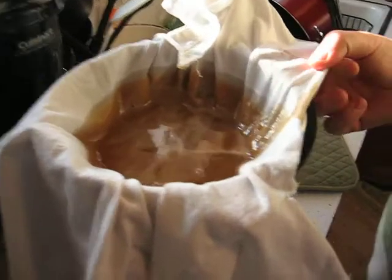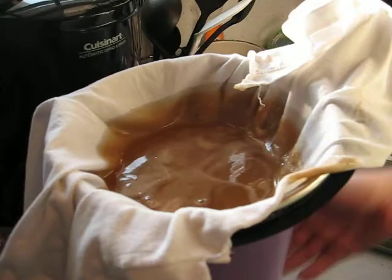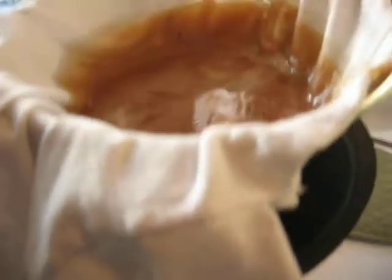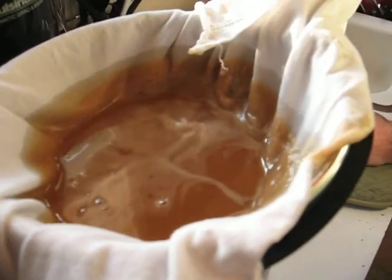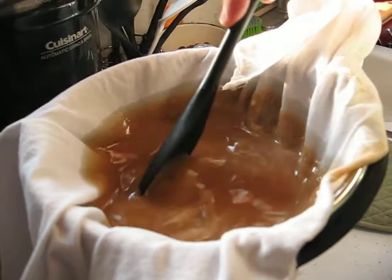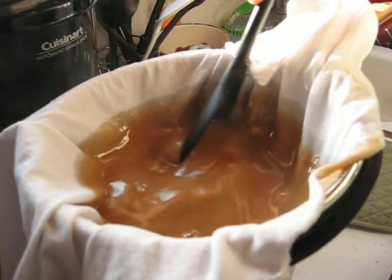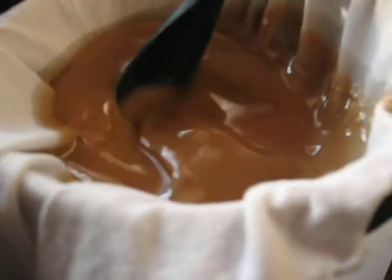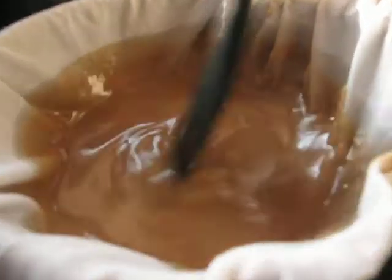I was hoping it would go faster. Goodness, it's going really slow. Oh, look at that — whoa, crazy. Getting thicker as it gets cool. Come on, syrup.